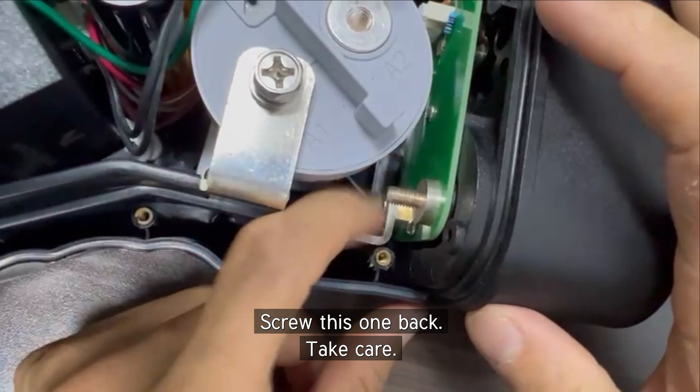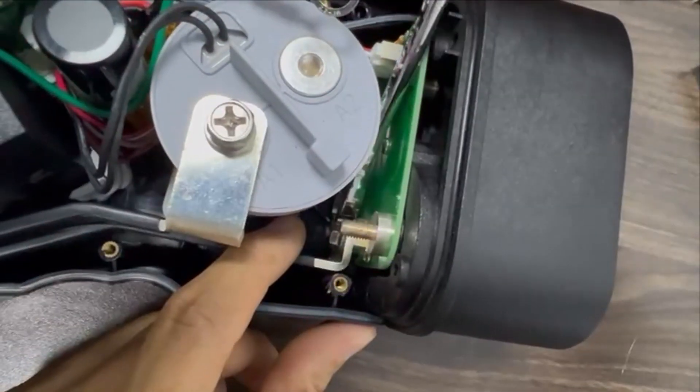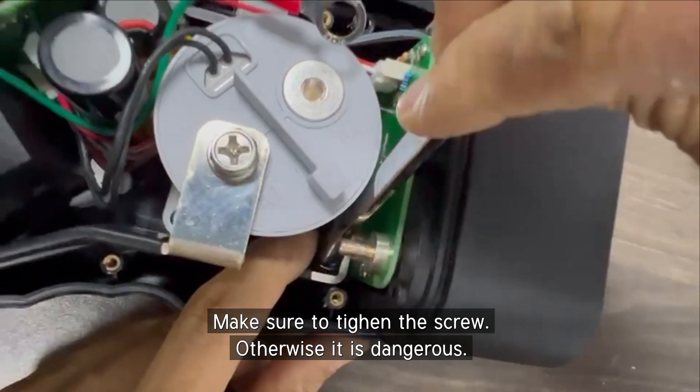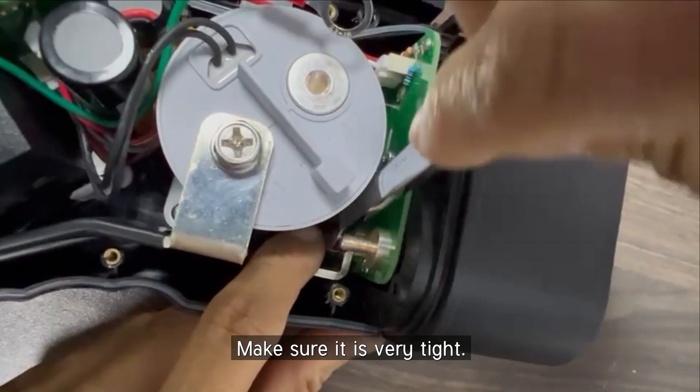Take care. You need to make the screw tight, otherwise it will be very dangerous. You need to tighten it — very, very tight.